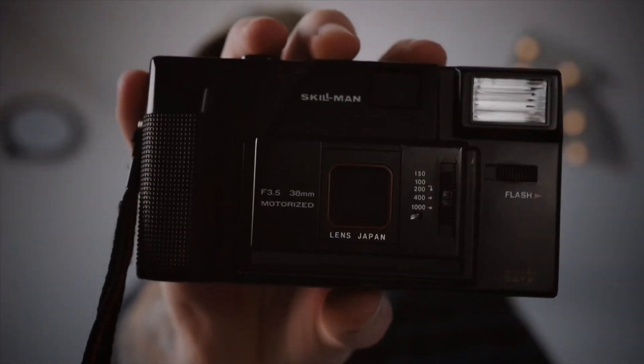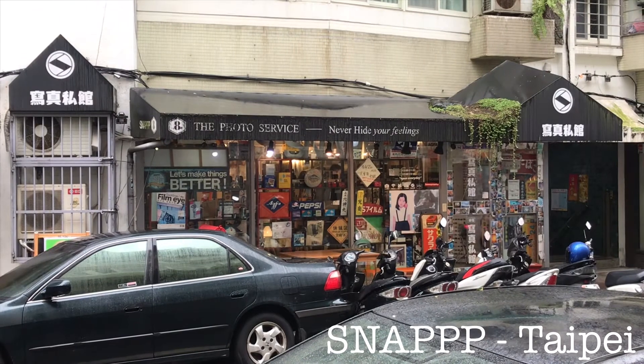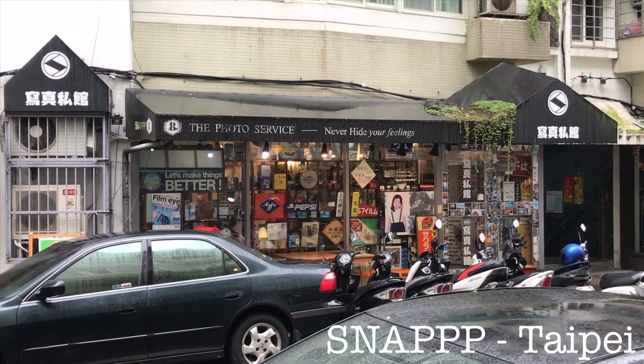This retro looking beauty is a Skillman C850. I picked this camera up in Taipei, at a small camera shop just in Taipei City in Taiwan.